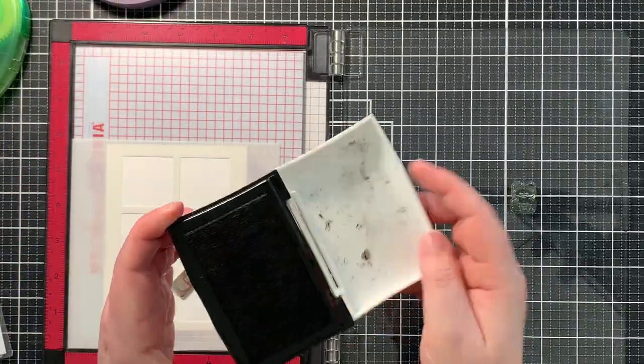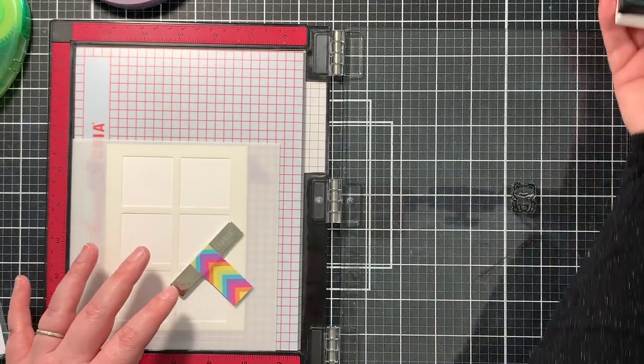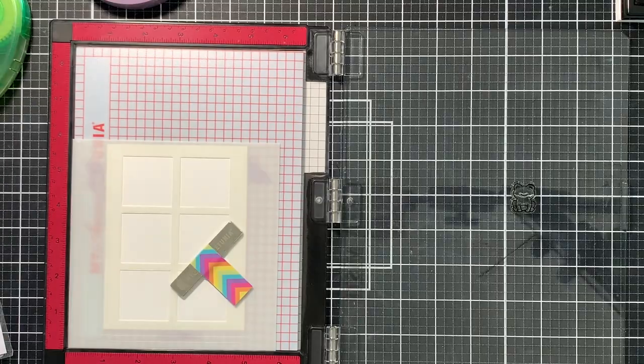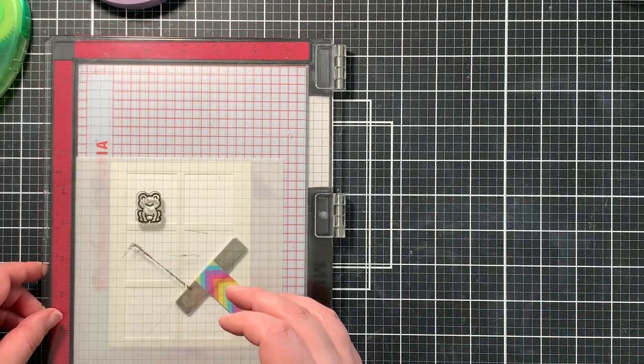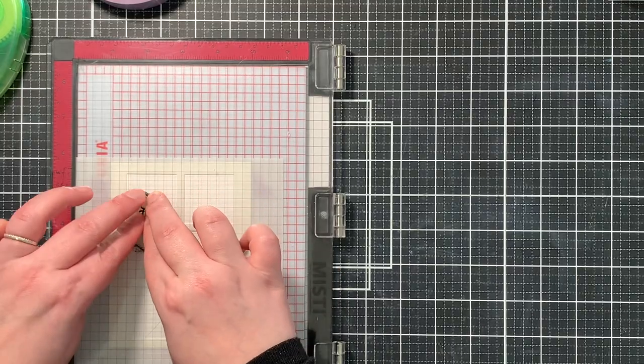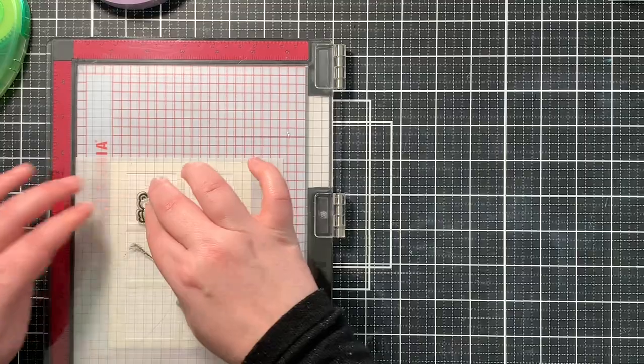I will be doing some masking later on, so I started by stamping my four images. I used Versafine Onyx Black ink for this because I will be watercoloring the critters. This ink gives me a really crisp black line and is waterproof, which is perfect.